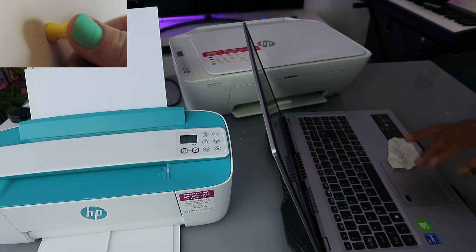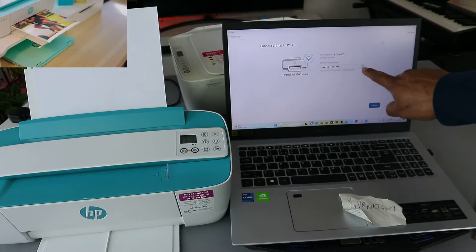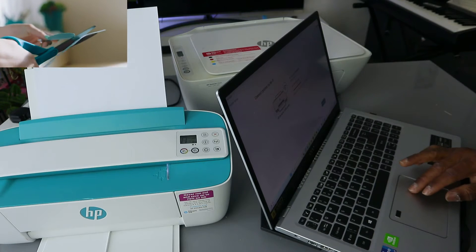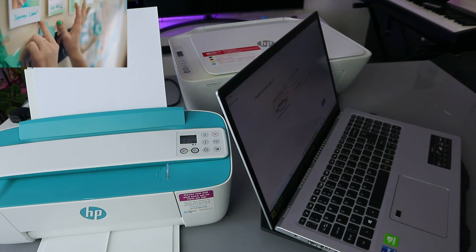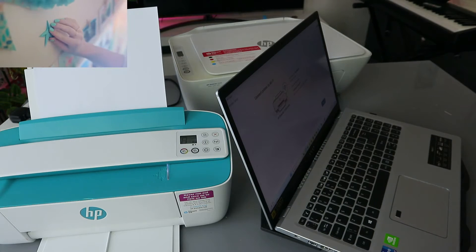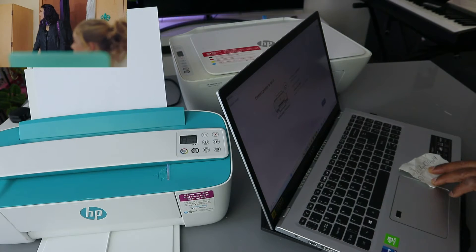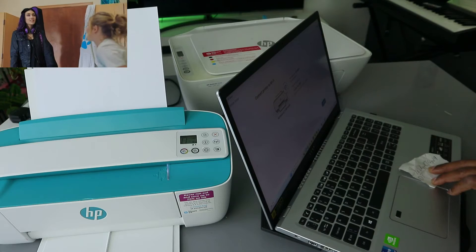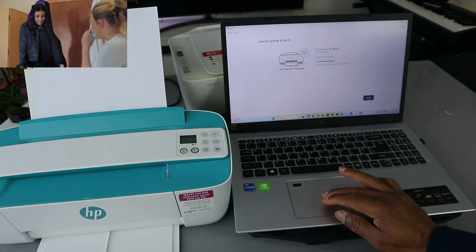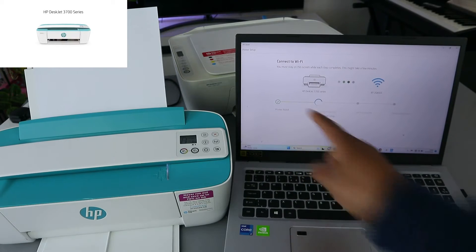When you've finished putting in the password, select the eye icon at the end to see it. Double check if the information you put is correct. If correct, select connect. I'm checking to make sure all the details are correct — if you miss any details, you will not connect. Now select connect.